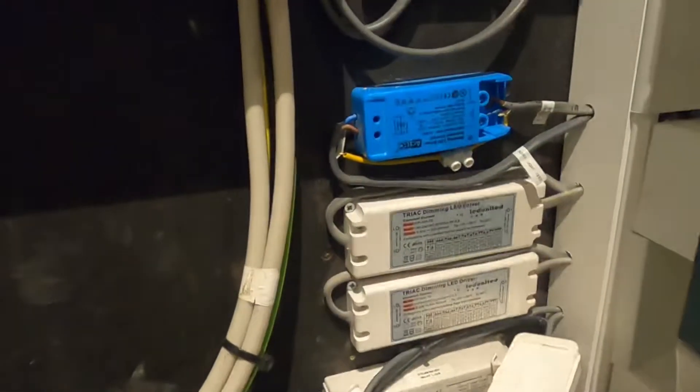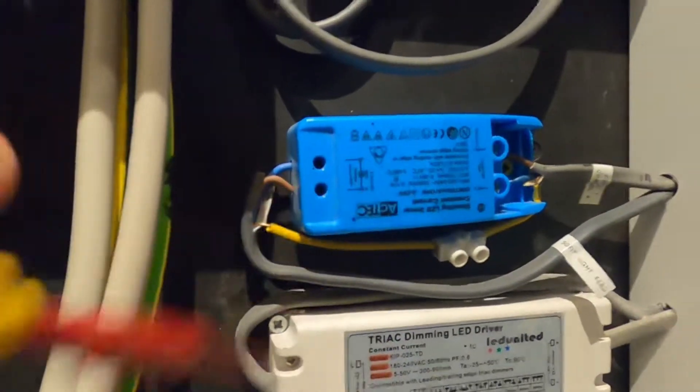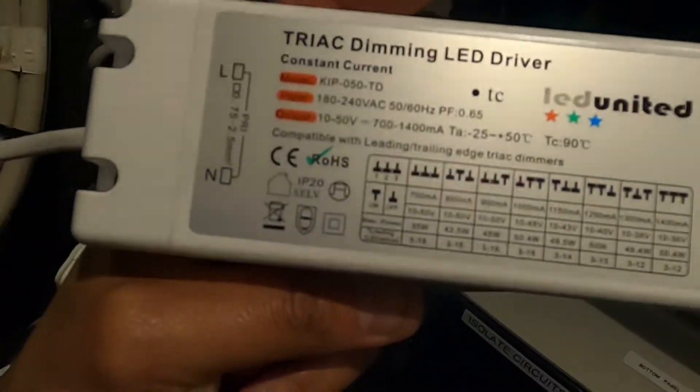We've finished temporarily switching them over. Even the last connection — a simple blue to blue, brown to brown — they got wrong. I'm very surprised they worked at all. We're just going to put the driver in now and energize the circuit. This is the driver we're replacing: a 700 milliamp, 18 watt driver, 6 to 26 volt. We're replacing it with one from LED United — 700 milliamps, 35 watts — which should power all 11 fittings at the three watts they need.